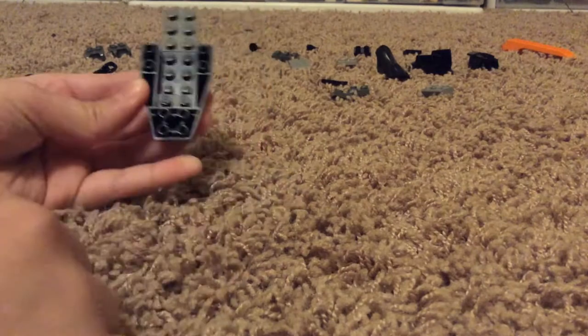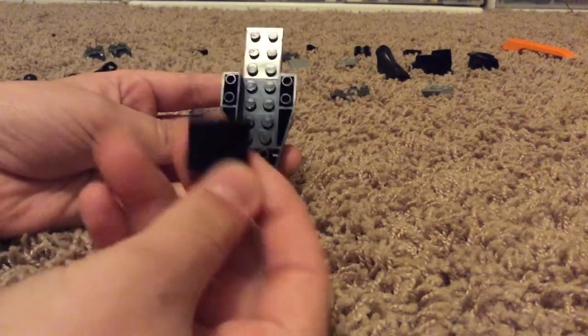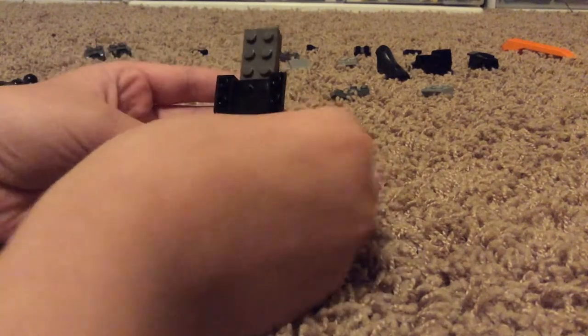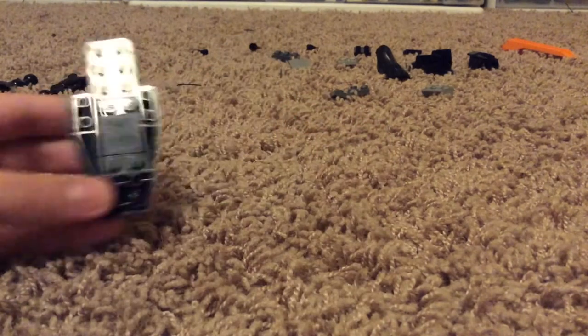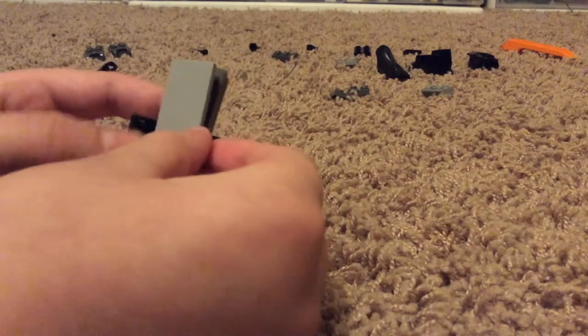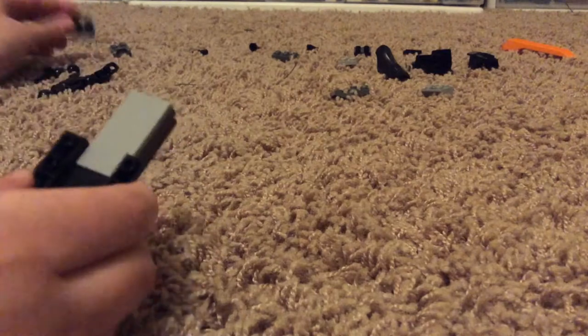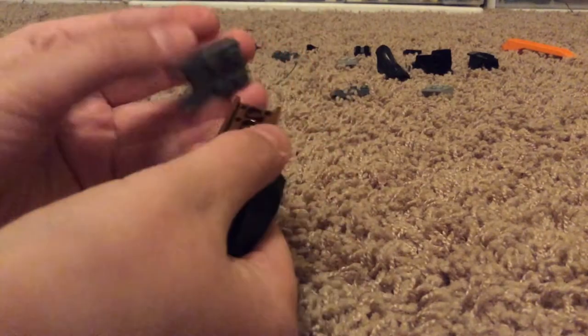That is an important detail for minifigures. Then take this two-by-two flat sloped brick and put it on just like that, and then a two-by-four flat brick and put it on like that.